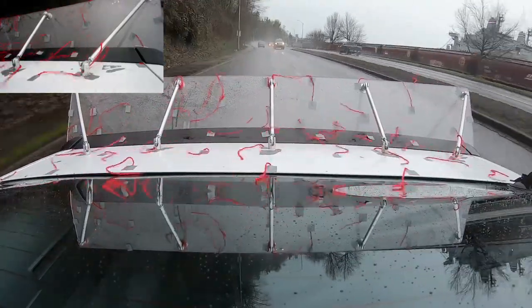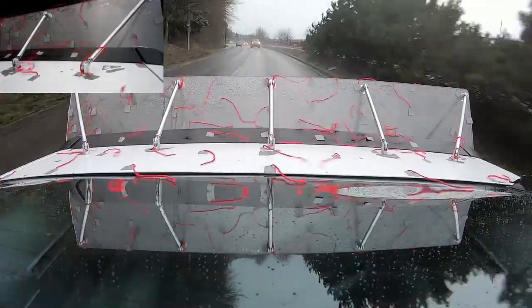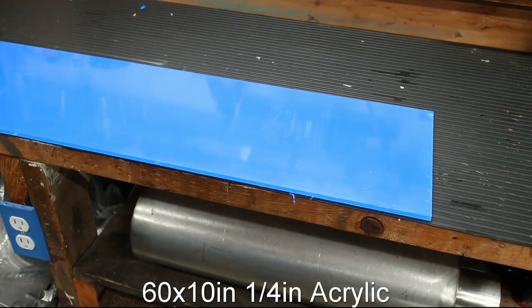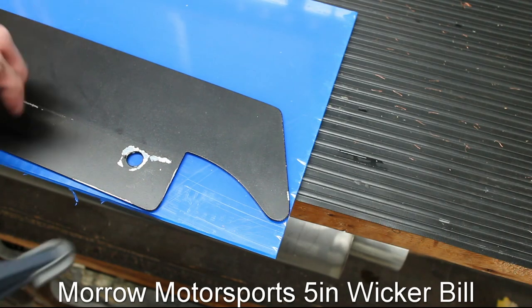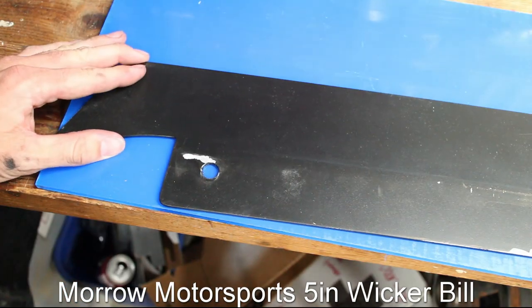This video covers making a 10 inch spoiler for the SCCA Classic American Muscle Class. I started with an acrylic sheet that measures 60 inches by 10 inches. I'm using a 5 inch spoiler made by Moro Motorsports as a template for this 10 inch spoiler.